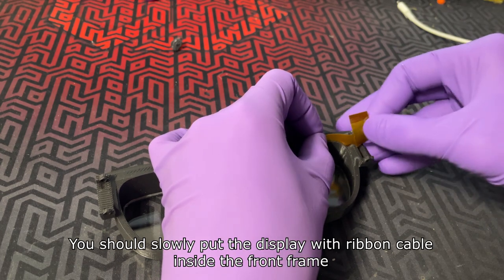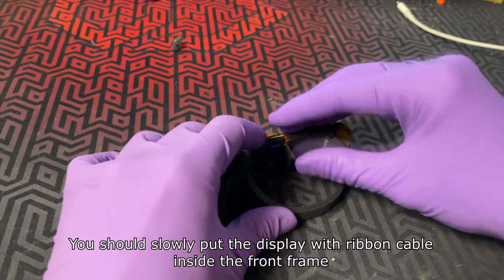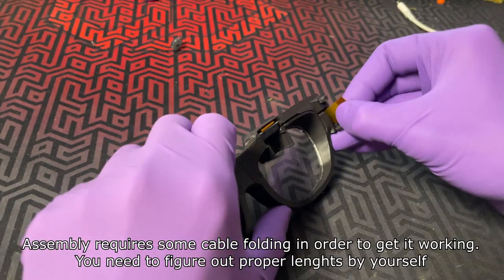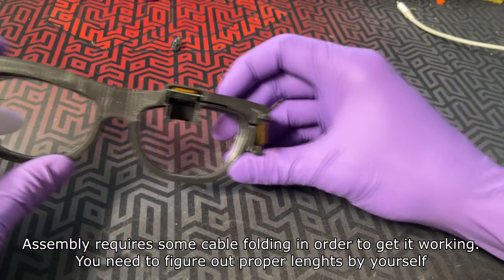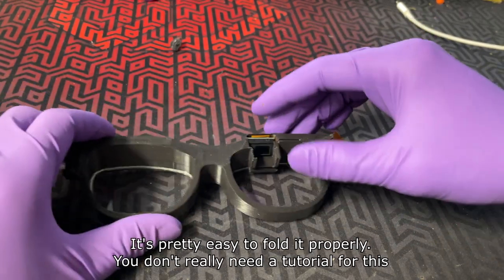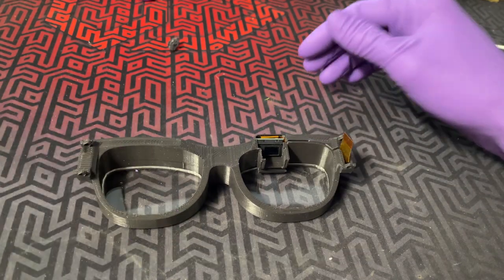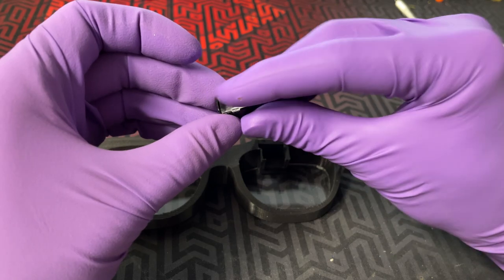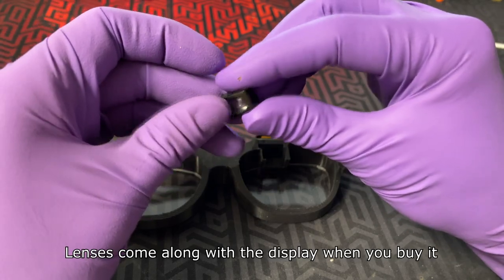You should slowly put the display with ribbon cable inside the front frame. Assembly requires some cable folding in order to get it working; you need to figure out the proper fold by yourself, though it's pretty easy to do. After display mounting you can now put the lenses inside the frame — the lenses come along with the display when you buy it.